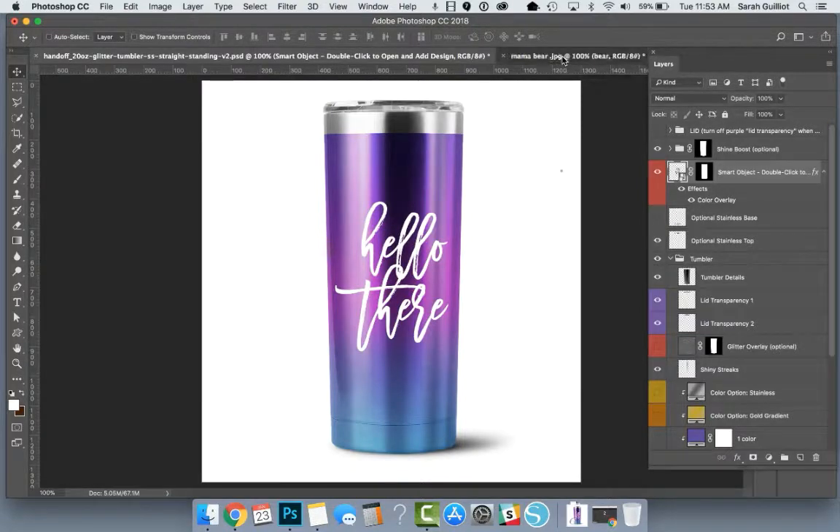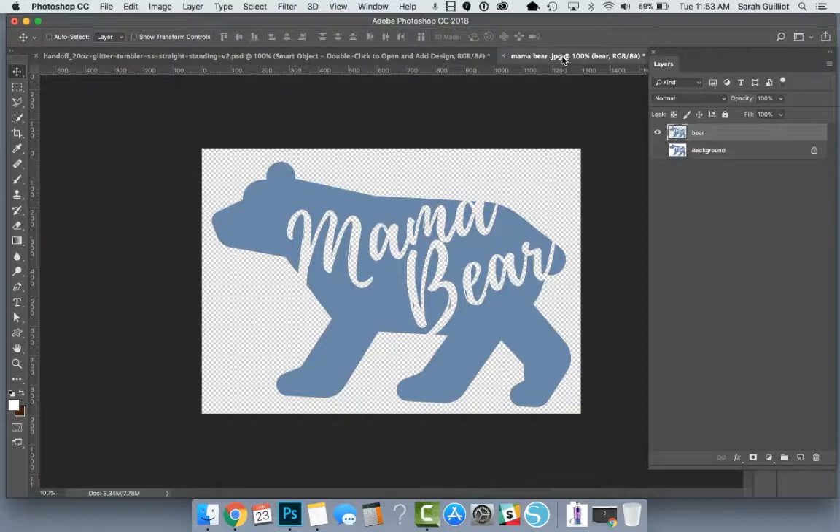I was practicing this a little bit earlier and I did notice that the selection wasn't very clean. I want to show you how you can test that and make sure you have a nice clean selection — some extra credit things you can do to make sure things look good, because if we go ahead and use it right now, it looks a little bumpy around the edges. In fact, let's go ahead and do that so you can see what that looks like.